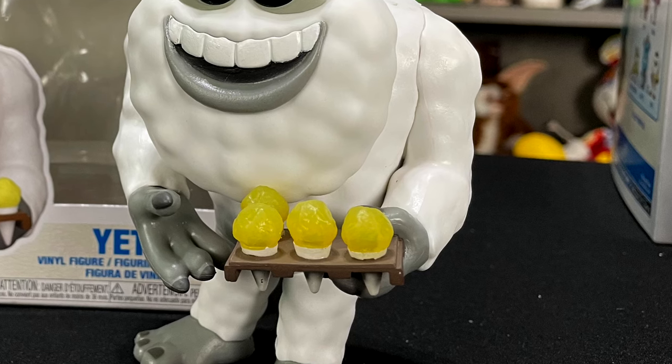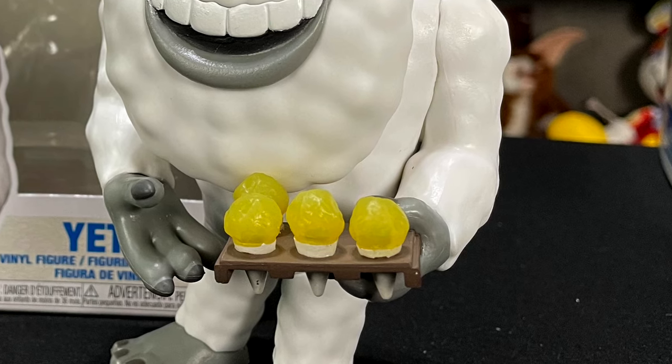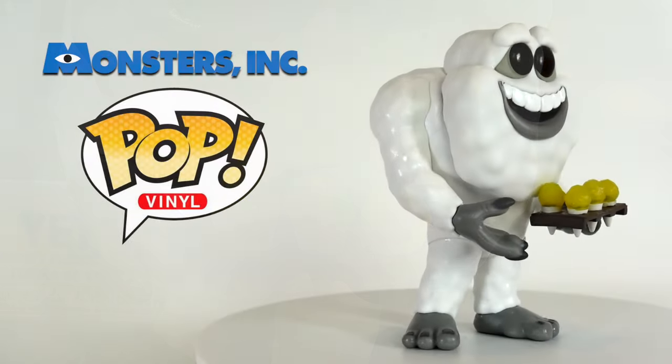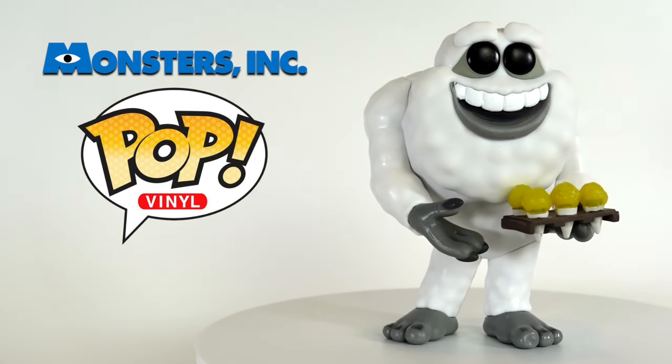I like it — for the snow cones they have this transparent foggy yellow, and then you have the tray he's holding which shows the bottoms of the snow cones right here. The sculpt of him isn't really that detailed but it's a cool Funko Pop. Overall he's a really fun character from the movie and let's move on to the next one.